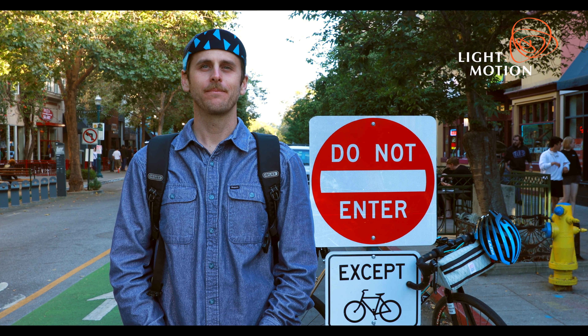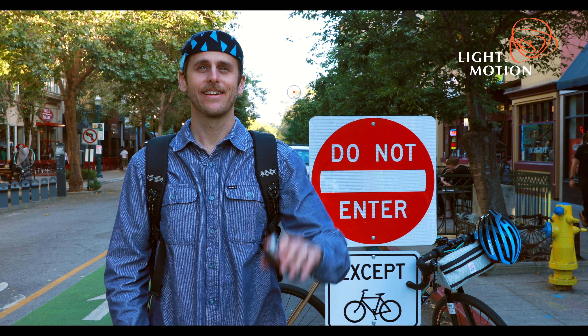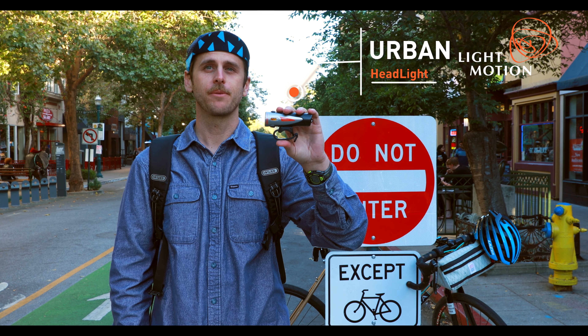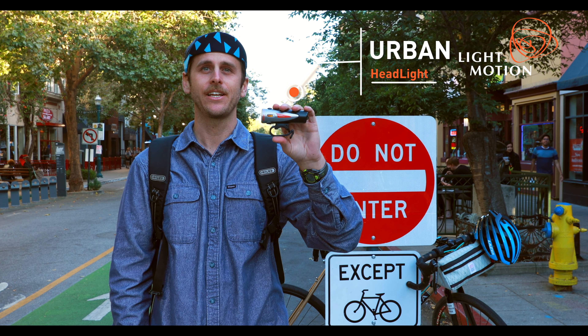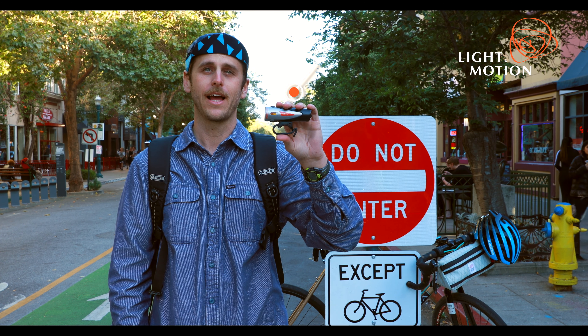Hi, this is Trevor from Light in Motion and I want to introduce you to our most popular bike headlight, the Urban. We originally released the Urban back in 2011 and it revolutionized commuter headlights. Through numerous upgrades and enhancements, the Urban still remains the most sought-after lighting option for riders who demand premium performance and bulletproof reliability.